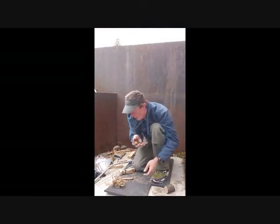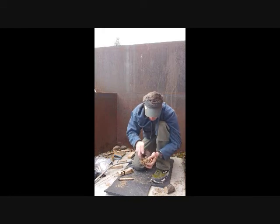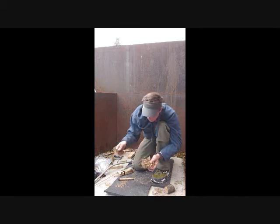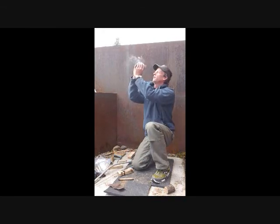Now we've got our ember. Take our nest — there's plenty of time here, so you don't want to rush it. Drop our ember into our nest, curl our nest around it, and we're going to see if we can blow it into some flame.